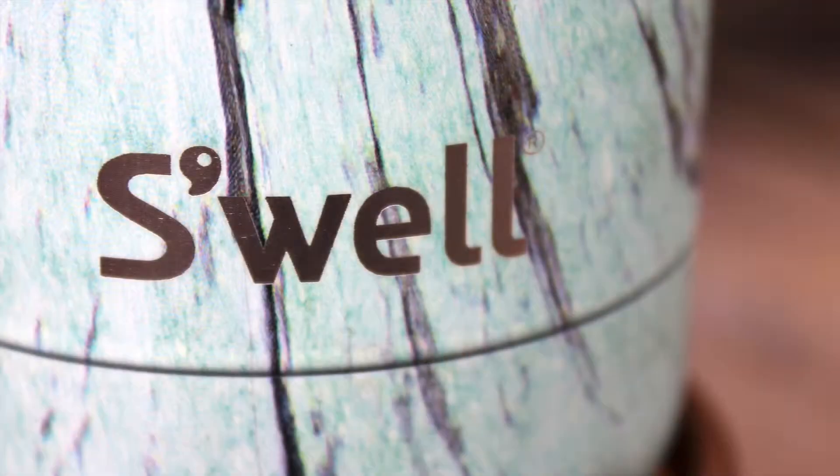First, a little bit about the bottle. It is a pretty cool design. It's from a company called S'well, where they've taken design to the next level. Not only do they want a water bottle that looks great, but one that battles against all these plastic water bottles showing up all over the place — not only the impact that has on the planet, but also the effect that plastic has on us.